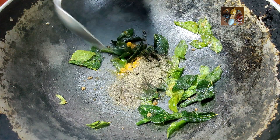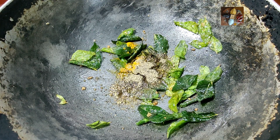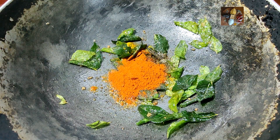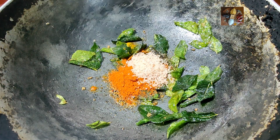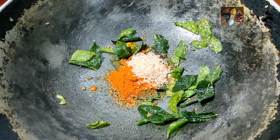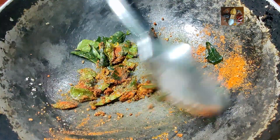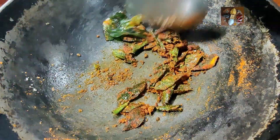One teaspoon of pepper powder. You can add pepper powder and chili powder according to your taste. Here I am adding one and a half teaspoon of chili powder. And we will add salt to this itself, one teaspoon of salt. We will mix it thoroughly. Then we will add the peeled groundnuts into it.